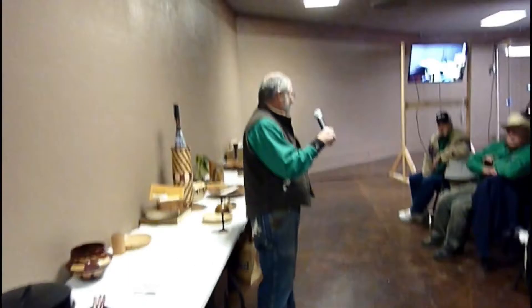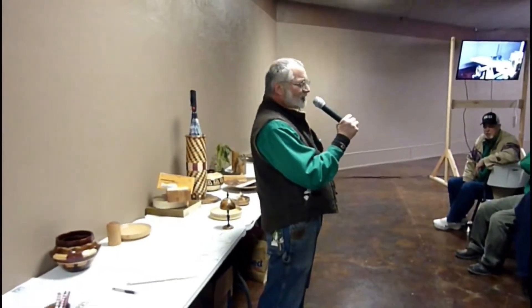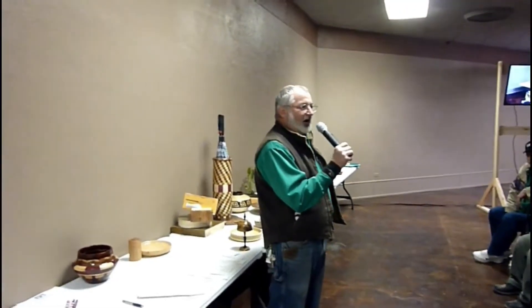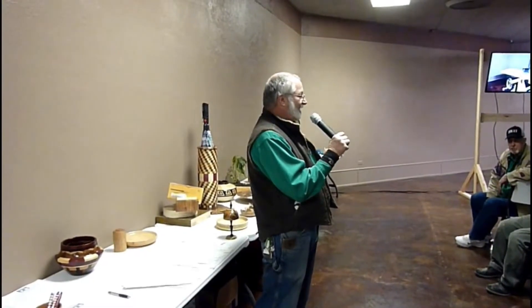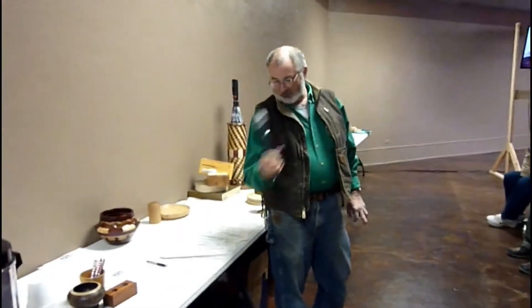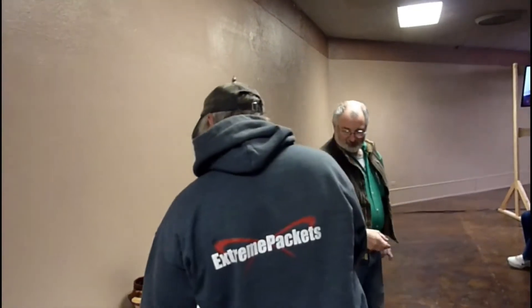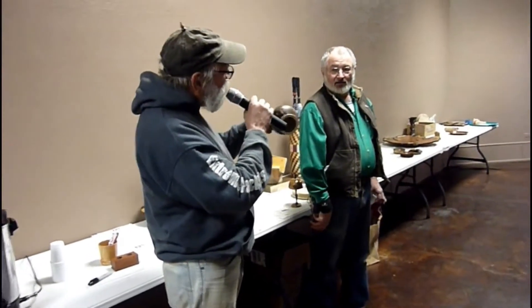Robert mentioned that Ron Butler is right about segmented stuff — you don't have to fight with end grain because you're turning all edge grain, and it makes a significant difference. I made a couple of pieces in the style of David Haynes, except I was trying to use the stuff that nobody else wanted.